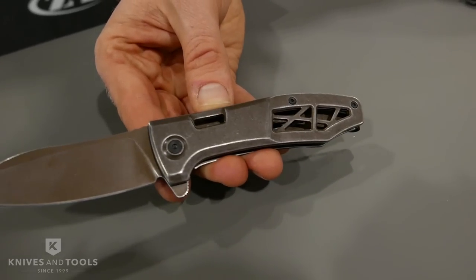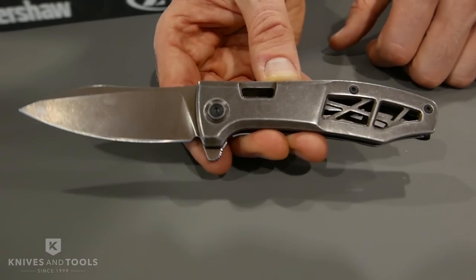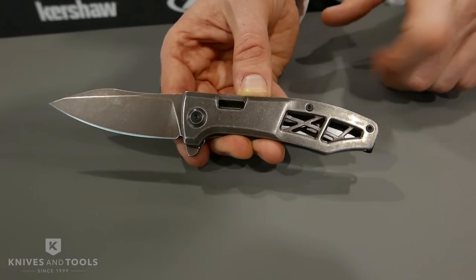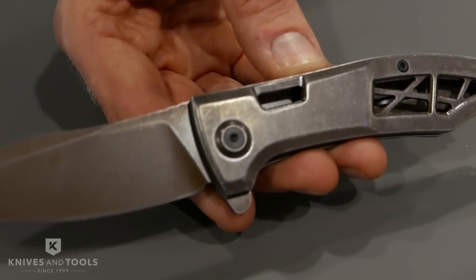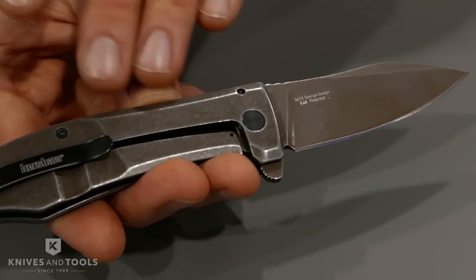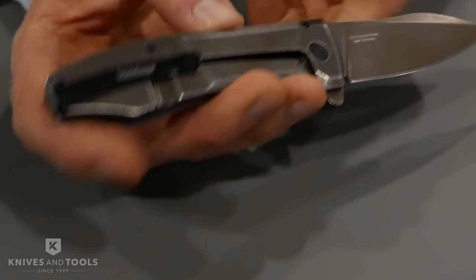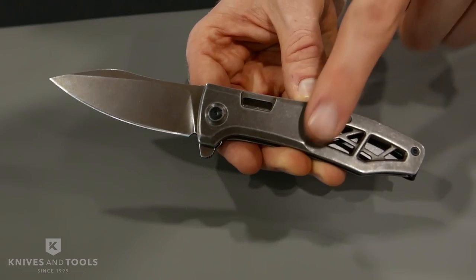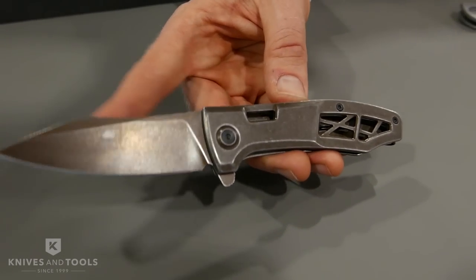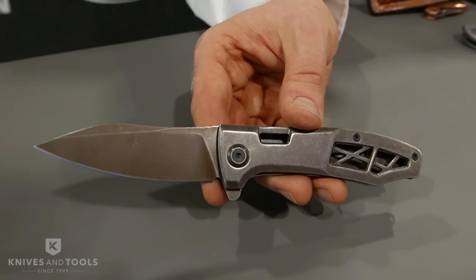This next knife is one of my favorites that we have this year — one more Les George design. We've done a lot with Les this year; it's been a real productive year. This is called the Boilermaker. This one has a really cool brown wash finish — it's actually a brown PVD that's been stonewashed after the fact, and it gives it this really worn vintage look. Almost like a rusty patina kind of look, but it's not rusty. We have stainless steel frame lock. A deep carry pocket clip that wraps right around the inside of the handle. The Kershaw logo is actually on the inside of the back handle, shown through a window. It is SpeedSafe assisted opening and does have a flipper. MSRP of $59.99. That is the Boilermaker by Les George.